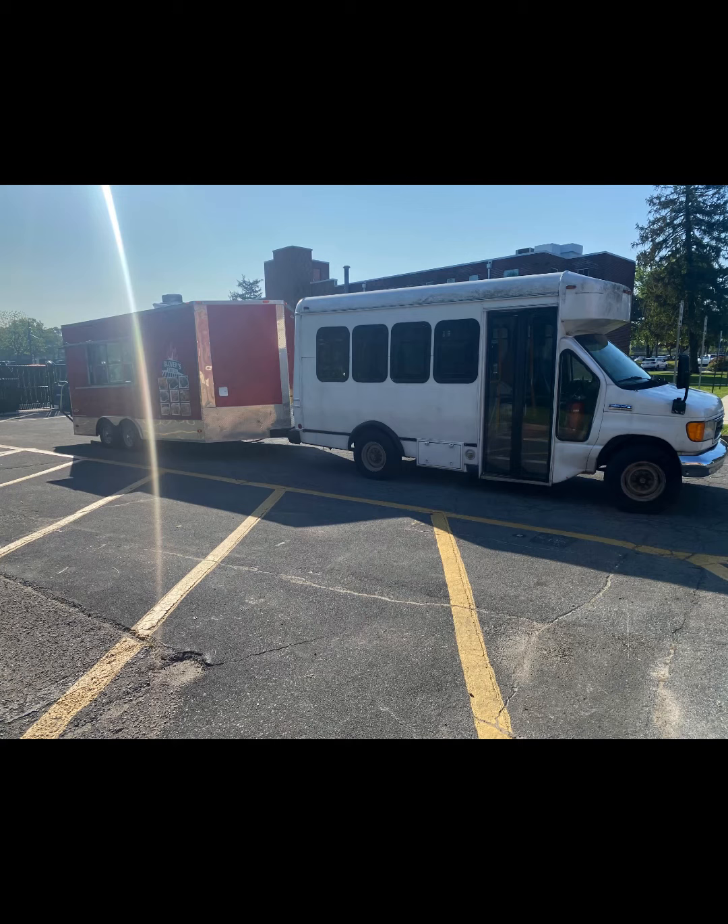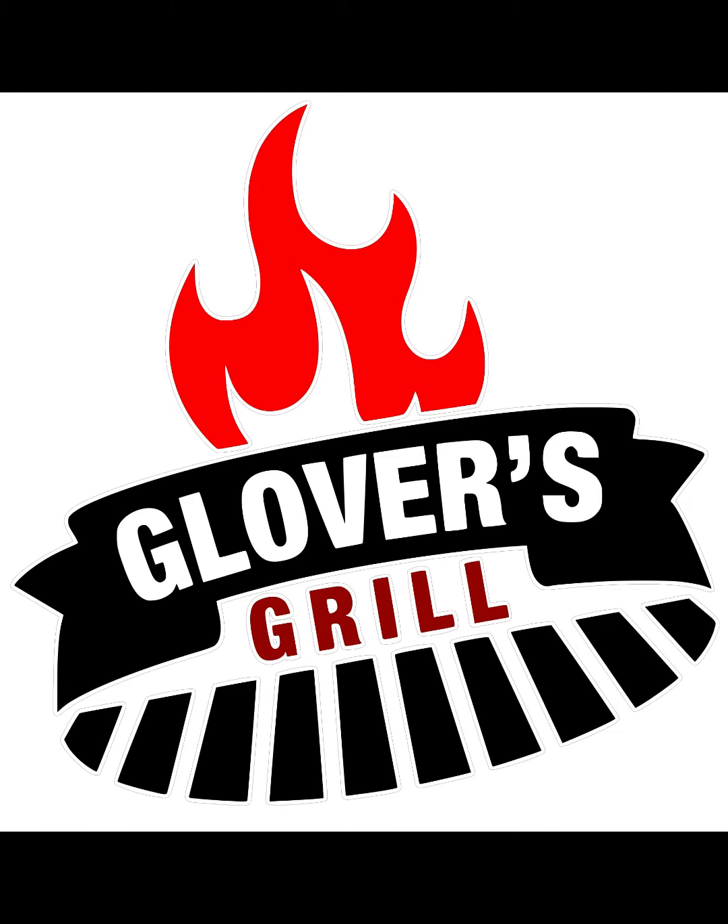Now tell your followers to look out for the red trailer being pulled by the white bus. Come get some good food at the outlet mall in Blackwood this weekend. Ask for Glover's Grill.